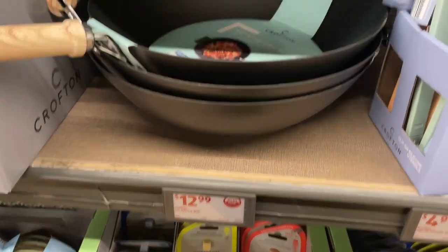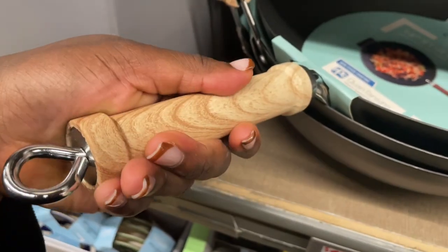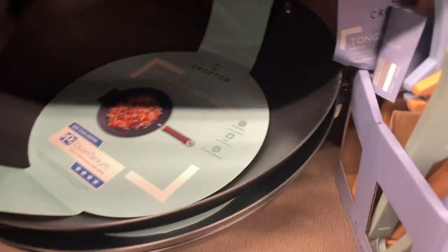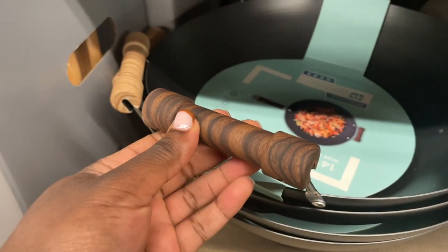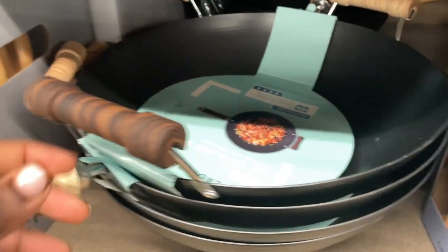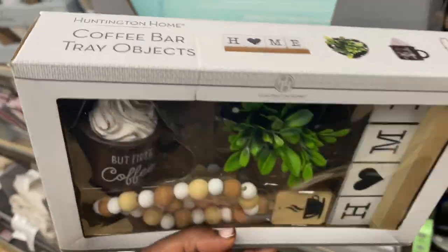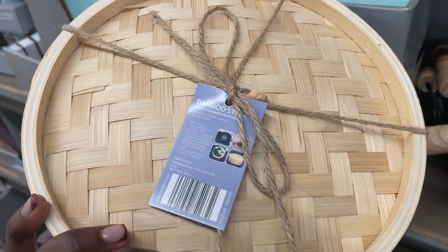This one is $12.99, I'm gonna get this. They have one with a light handle and one with a hard rubber handle — it's not real wood. I'm gonna get the one with the darker handle. They also have bamboo steamers — neat little sets — so if you want to make dumplings and stuff.